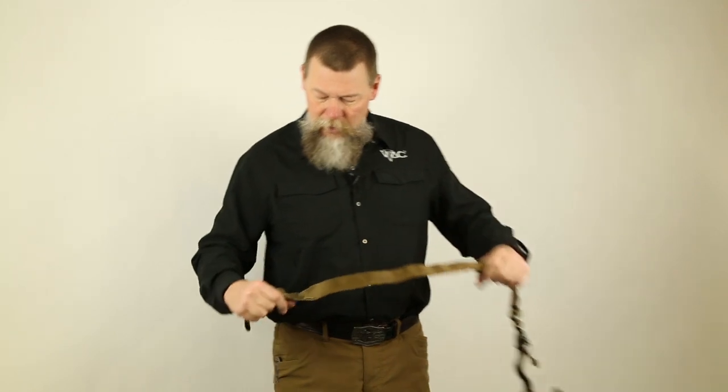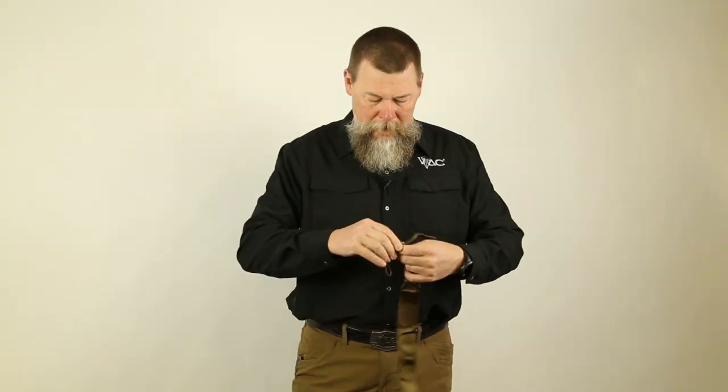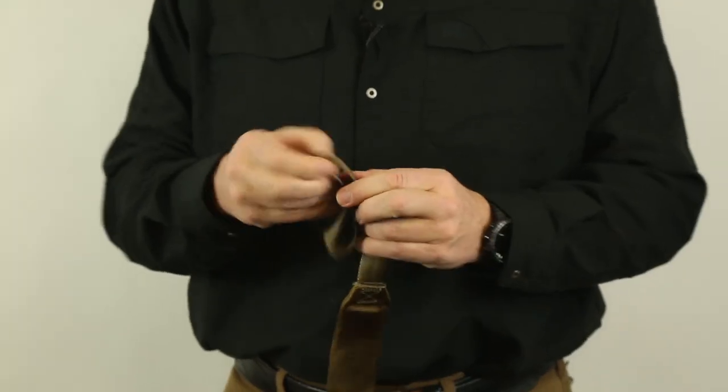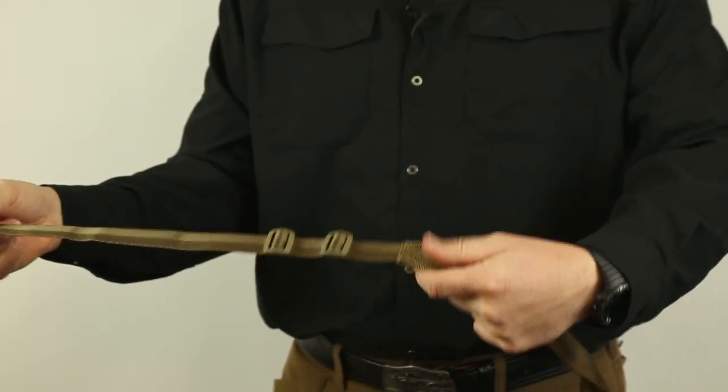When you take your sling out of the bag, it'll be rolled up like such. The first thing that I do is I disconnect the rear of the sling, just untrace that portion of the sling until you have a free-running end that looks like this.